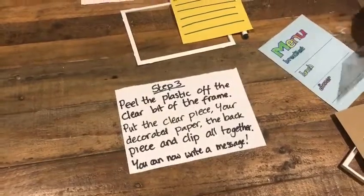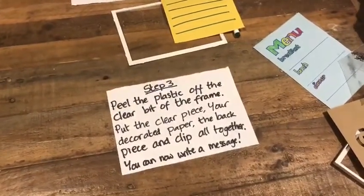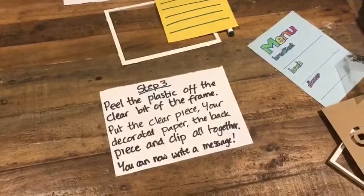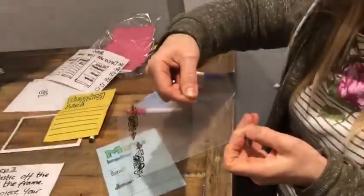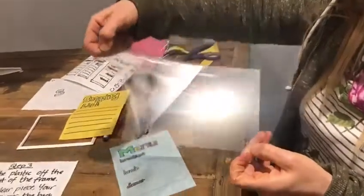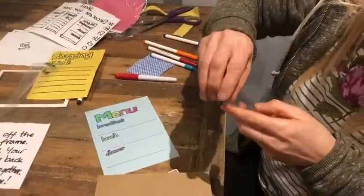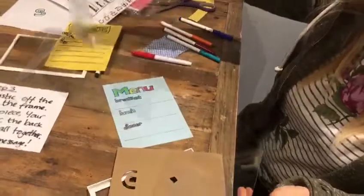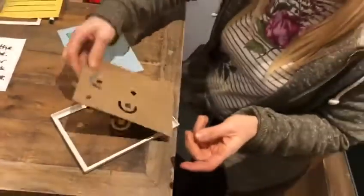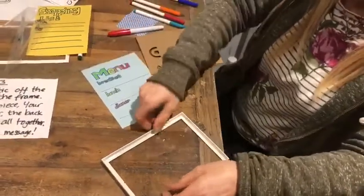Step three, Richard — okay! Peel the plastic off the clear bit of the frame, put the clear plastic, your decorated paper, and the back piece together, and clip it all together. You are now ready to write your message. This can be a little bit fiddly to start with — at the corner you can pull this and there are two sides to come off, just so the frame didn't get scratched when it was in the shop. Get rid of all the black writing basically.